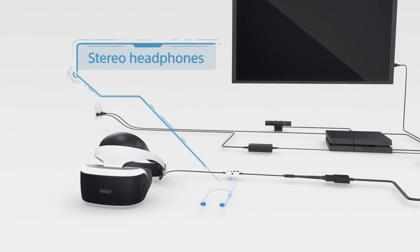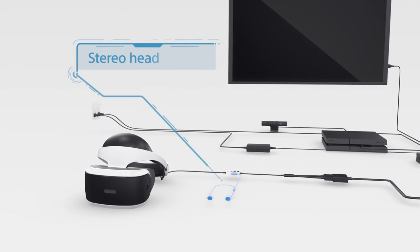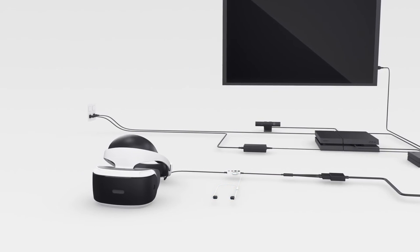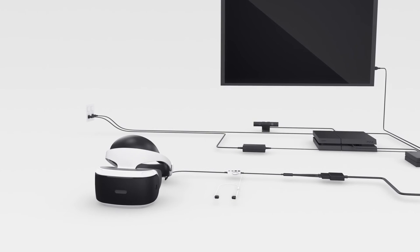Plug in the stereo headphones into the jack on the inline remote so you'll get the full effect. Your own studio-quality, noise-canceling, bass-dropping headphones are fine too. No offense taken.